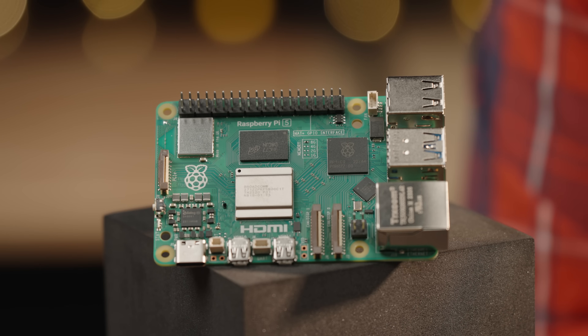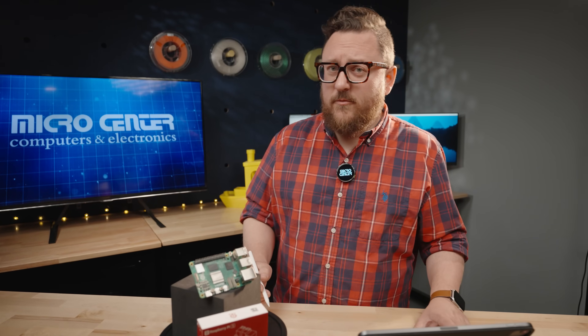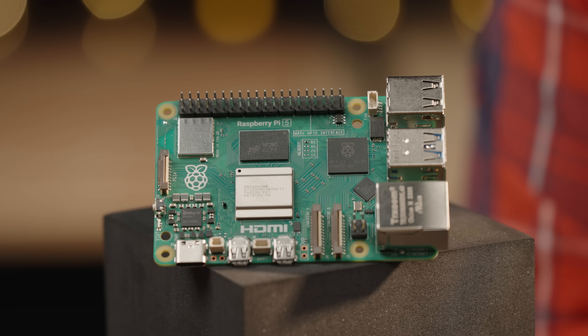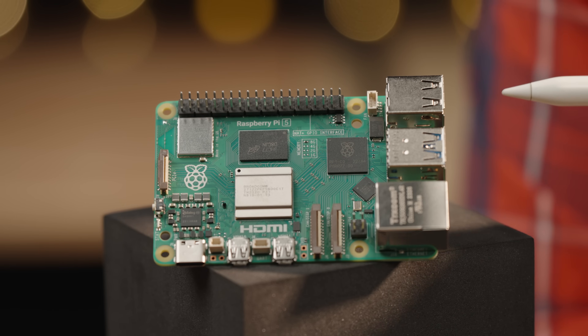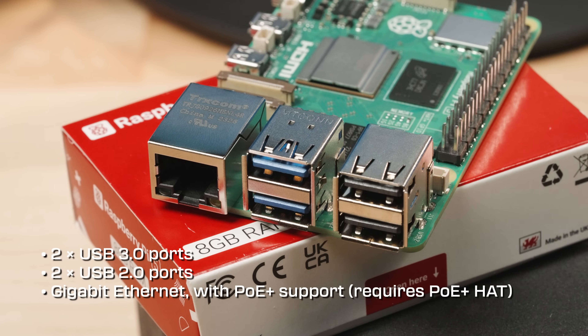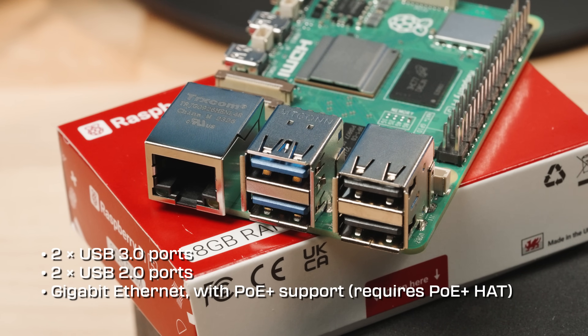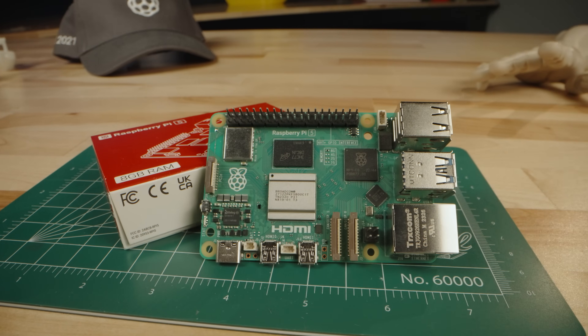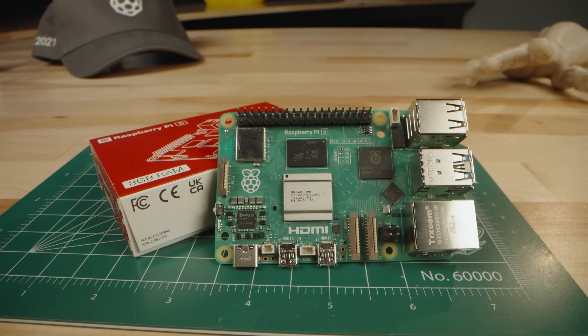At first glance, the Raspberry Pi 5 might look a lot like its younger brother, the Raspberry Pi 4. However, a lot has been done to move around some of these connectors, to add new ones, and to increase performance overall. You'll notice that the USB and Ethernet ports have been moved back to their original orientation as they were on the 3B. This allowed for some modification to the real estate of the board and the addition of a few new connectors.